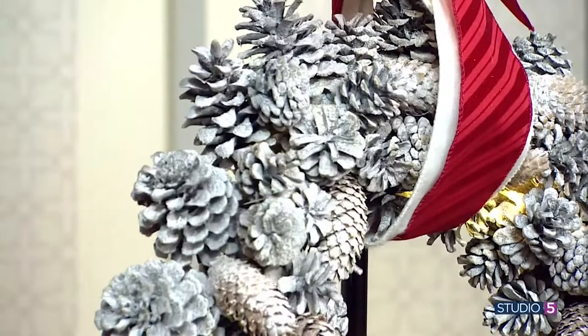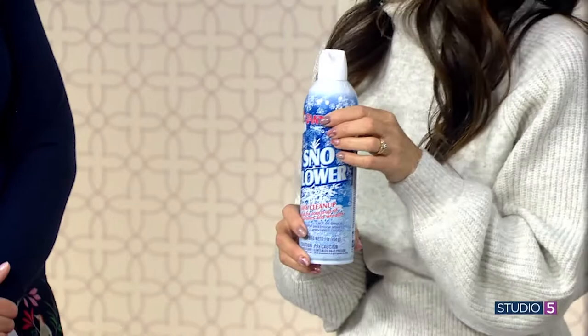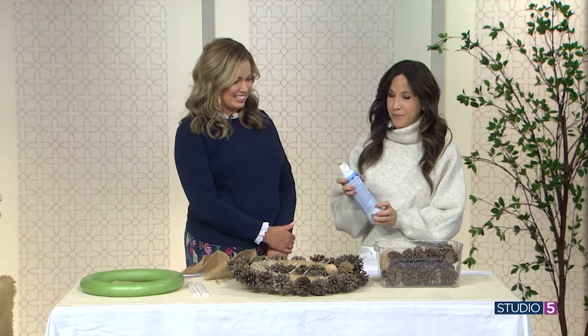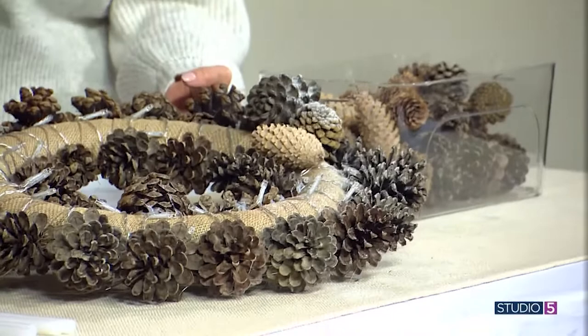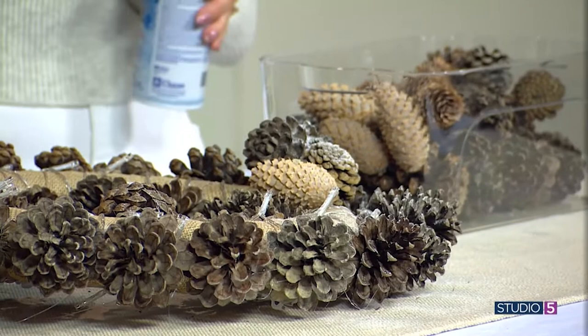And if you see your glue, it won't change the effect because what we're going to do after we have these all layered is take this spray snow. This stuff is so fun — first project where the spray snow is coming out. This stuff is good for outside too. This takes about 24 hours to dry in between coats, so you don't want to put it on too thick. I did like two coats. It has a texture to it — it's not just a color like spray paint, but it takes on that clumpy snow effect. It looks really pretty and gives it a finished, classy look.